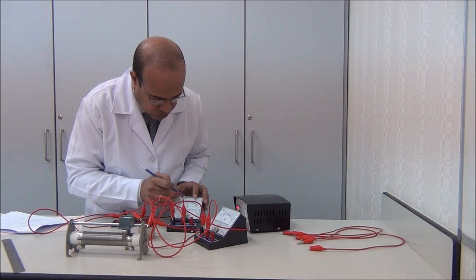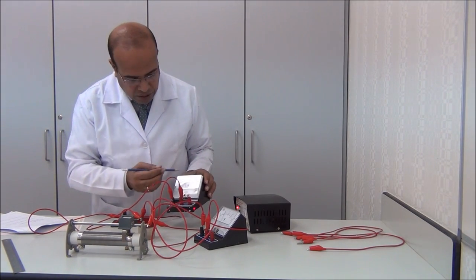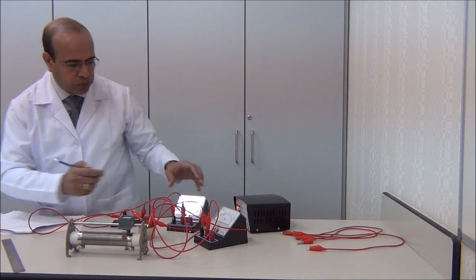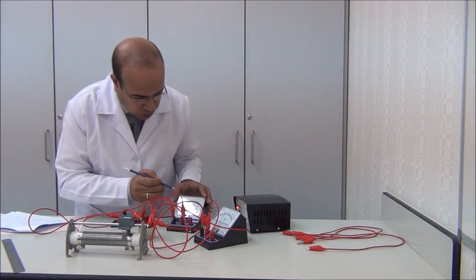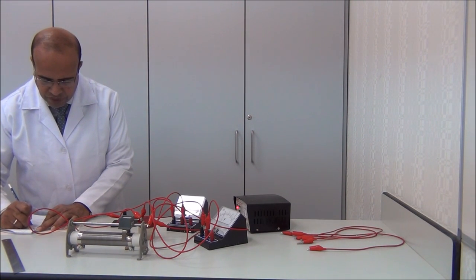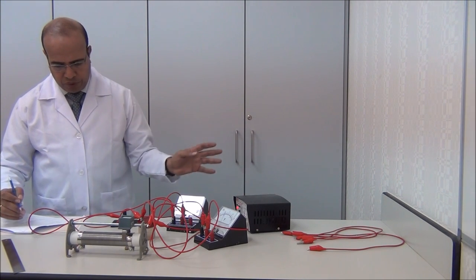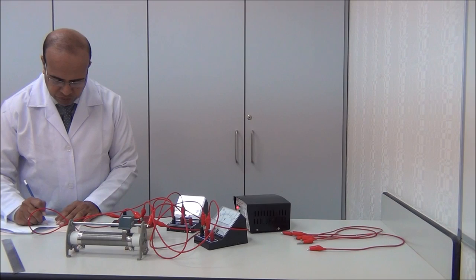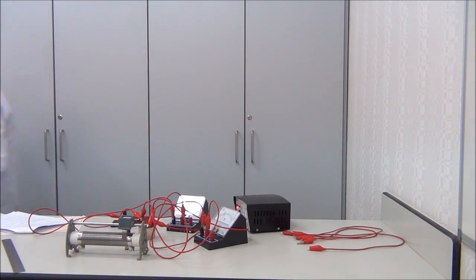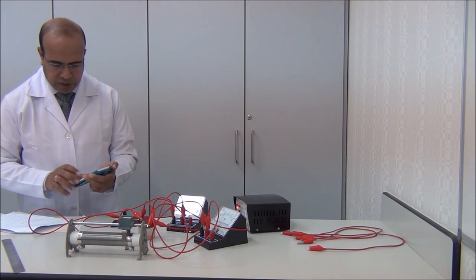We start the rheostat from zero. From zero we begin, then move a little. We read the ammeter — we are using the 0.6 A scale, so each one unit is 0.2 A, and each unit contains 10 dashes. So ten dashes equals 0.2 A. We can get the value of each one dash: one dash equals 0.2 divided by 10, which equals 0.02 A per dash. We use the calculator to confirm: 0.2 divided by 10 equals 0.02.